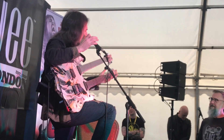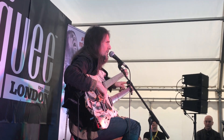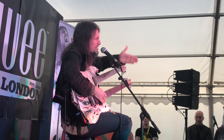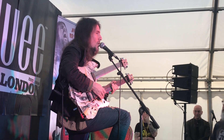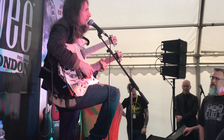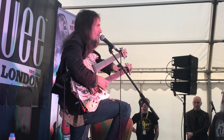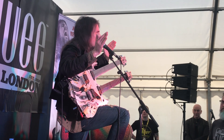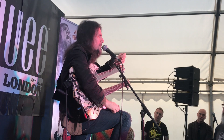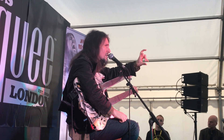The way the guitar string is arranged is that when you have the vibrating length of the open A string at 110, if you cut the string exactly in half, that halfway point — if the guitar is set up correctly — will be your 12th fret. That is where you find the octave. The 12th fret is half the distance, half the length of that string.